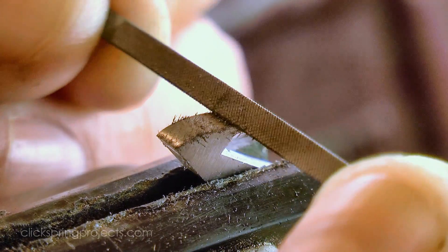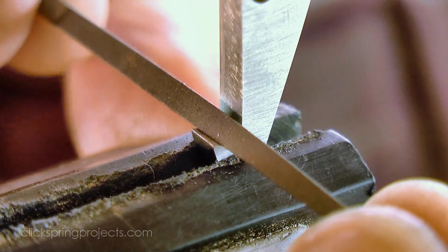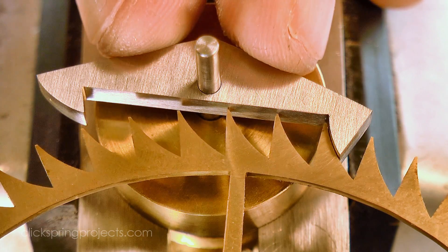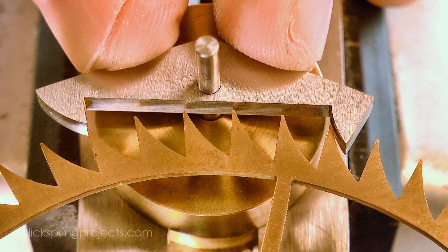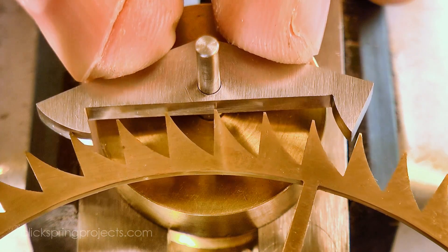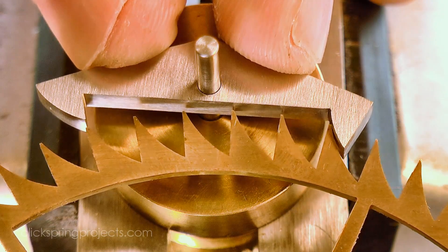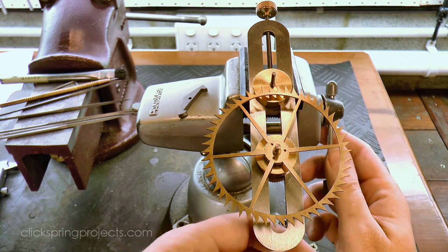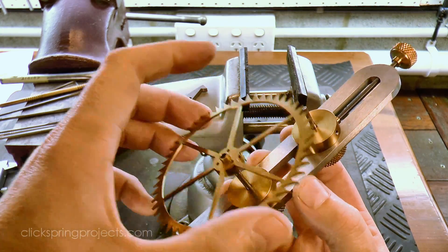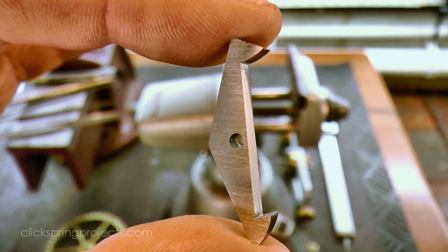I'm using fine cut needle files and checking the results often, gradually moving the pallets closer to the full depth of engagement with each trial fit, and then responding to whatever interference condition that creates with more adjustments. The end result is that the teeth are experiencing minimal and essentially equal drop on both the entry and exit phases, and the recoil action is able to be accommodated without the tops of the teeth jamming on the underside of the pallets. At this point the escapement feels just a little tight, and the depthing is slightly shallower than the correct figure, but I'm going to leave it like that so that I have a small amount of material left to work with when I polish the faces after heat treatment.